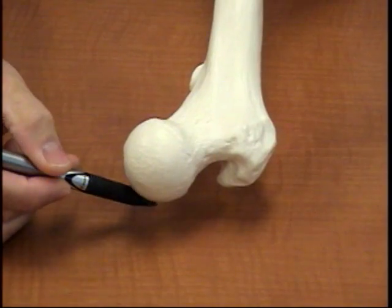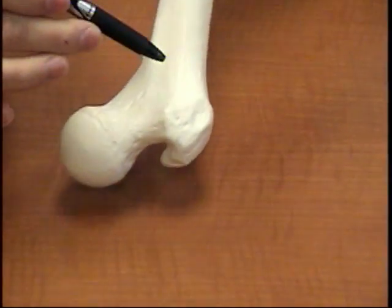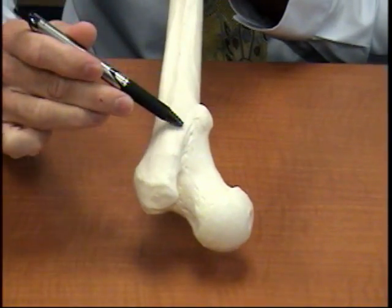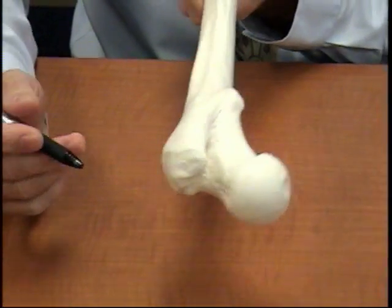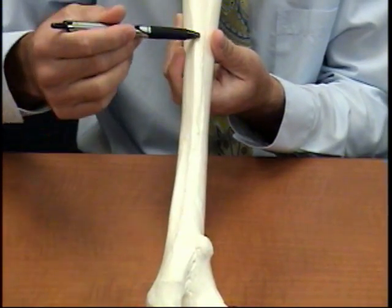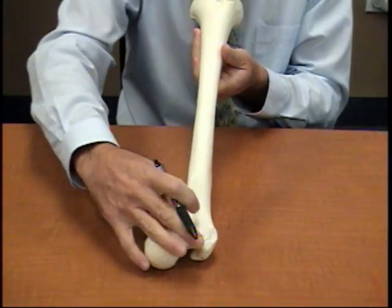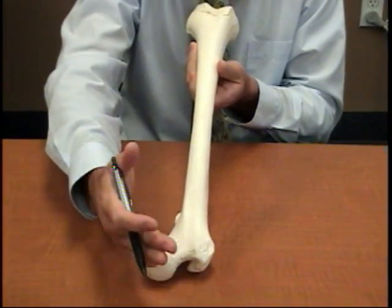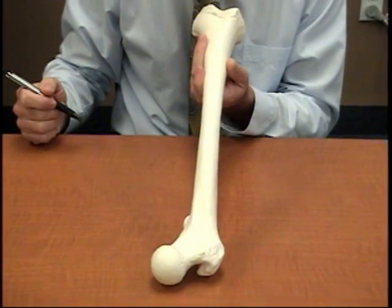First off, we have the head of the femur. They refer to this area as the neck. They call this the greater trochanter, and over here the lesser trochanter. On the posterior side, there's a crest called the intertrochanteric crest. Also on the posterior side, you can see a groove called the linea aspera. The head is always going to face medially because it connects with the socket — the acetabulum. On the lateral side there's a roughened area called the gluteal tuberosity.